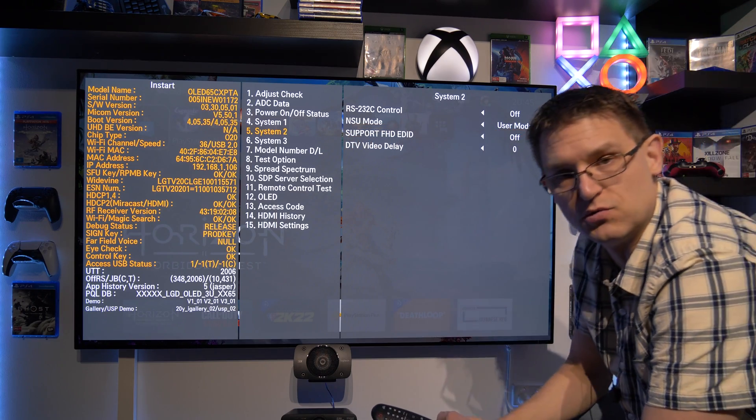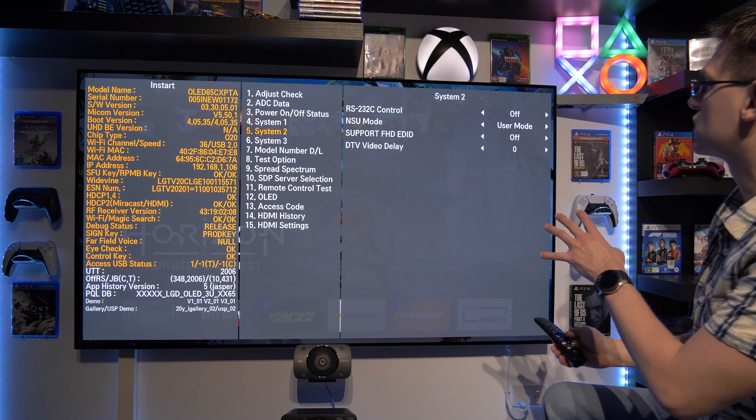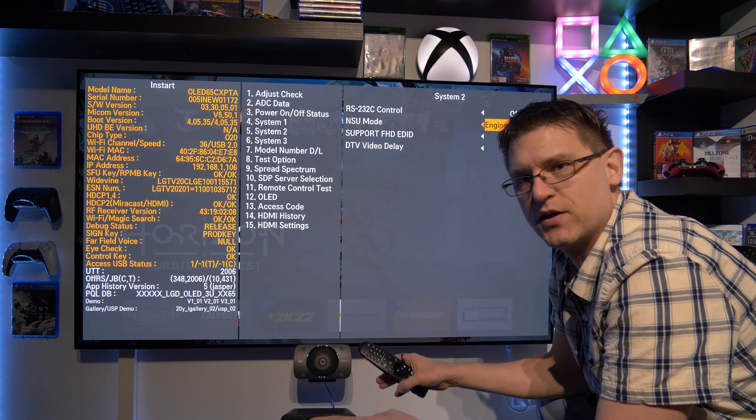The NSU mode is right now in User Mode, which is the standard setting — meaning the public server. So when we'd like to change this, we can simply change it to Engineering Mode, and then we are on the engineering update channel.